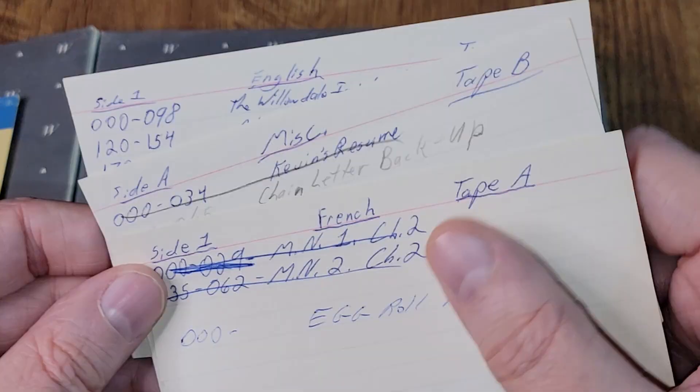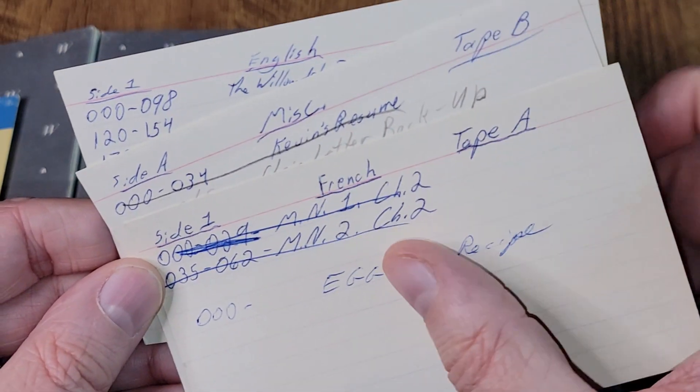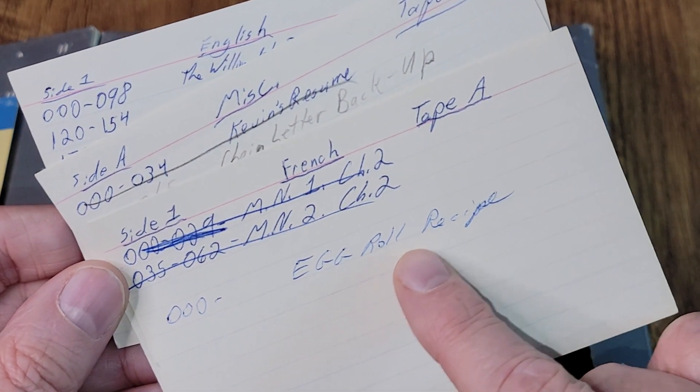I was curious what was on those data tapes, but I was not prepared for how curious our viewers would be. Several of you wrote in the comments saying you wanted to know what's on those tapes — and especially, you wanted to get that egg roll recipe that was listed on one of those little 3x5 cards.